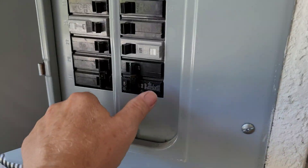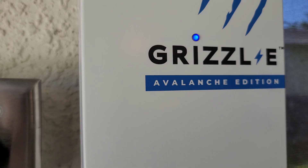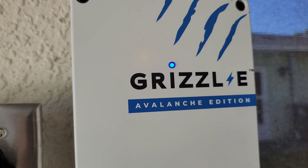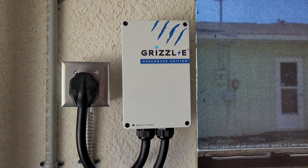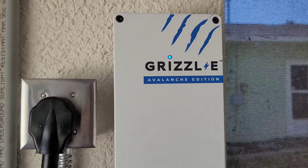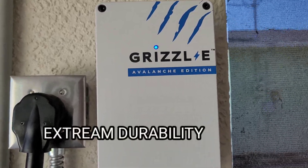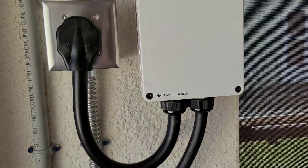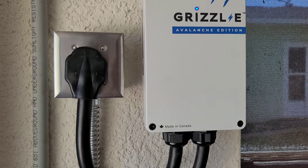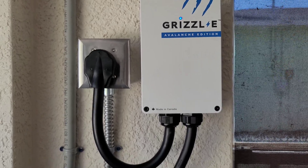So let me turn on the breaker here and see if the Grizzl-E is going to be happy. We got the blue light which means it's ready. It's really bright. You know, you don't have all the bells and whistles on this charger — you don't have the glowing lights and all the readouts. But for the most part I get that off of the Honda Clarity on the app. It tells me when it's charged, all the waiting times, and if it's scheduled to charge later or not.